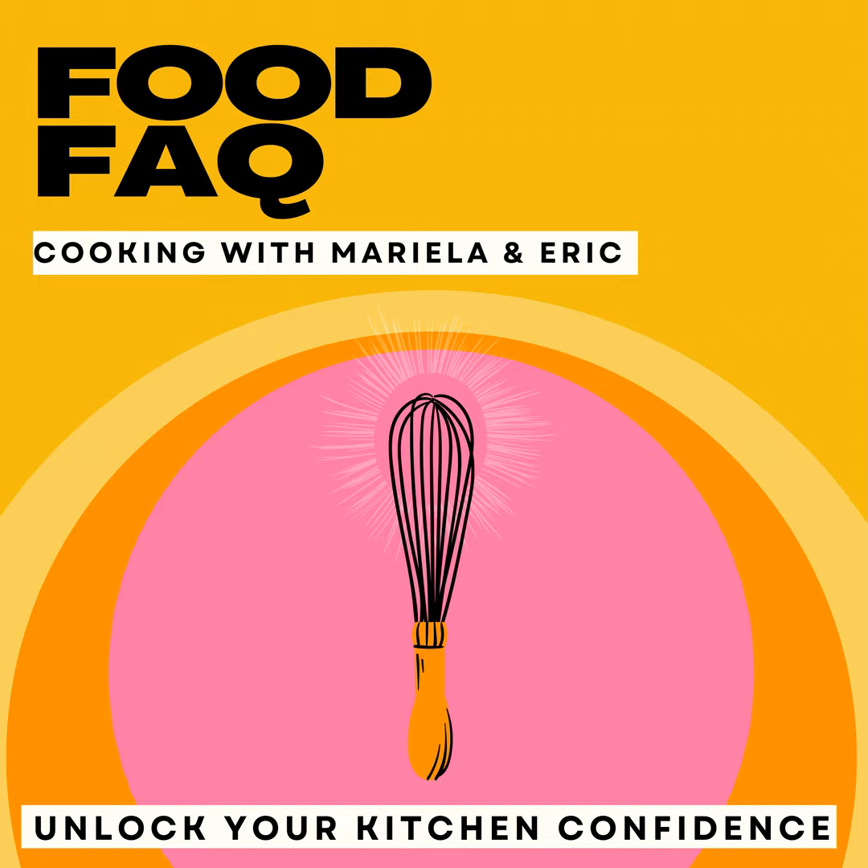Tab was the first diet soda — my mom loved Tab. It came in the pink can, it was pre-Diet Coke. It came out for a period of time, I think in the early 2000s they had a revival of it, but everybody realized how fucking disgusting it was and it went back into the hidings of soda world.